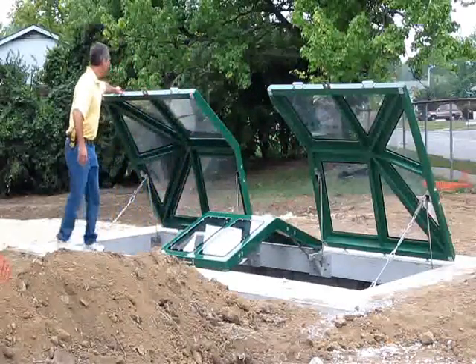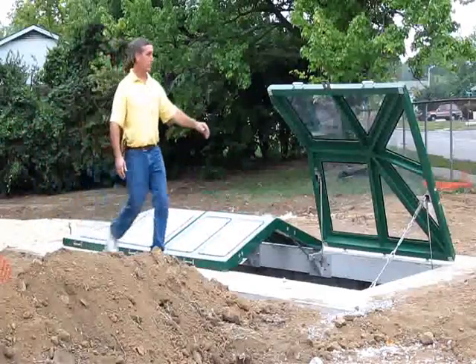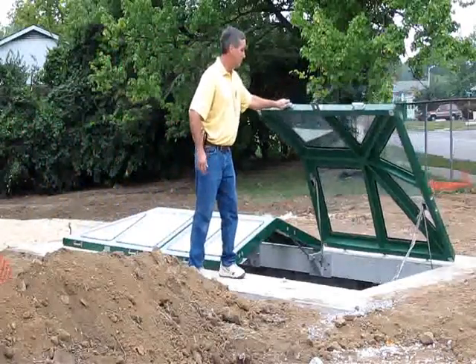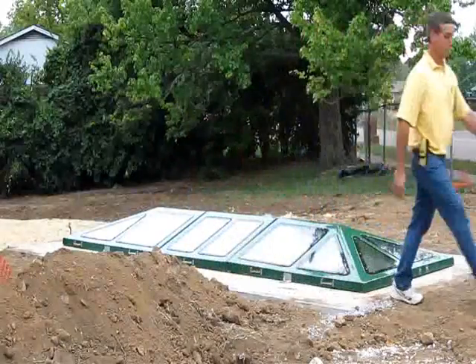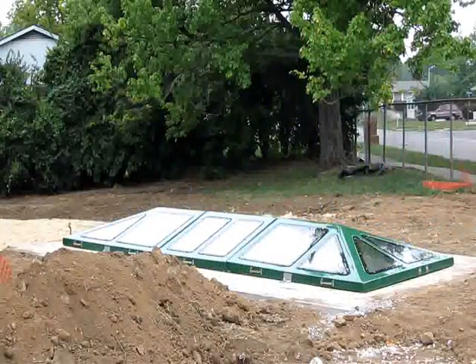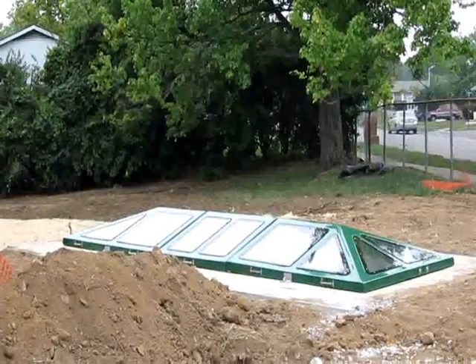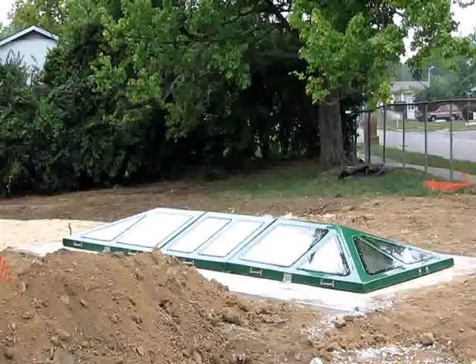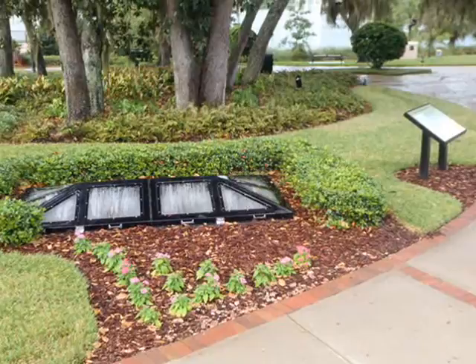the SunTree observation cover is manufactured from steel-reinforced fiberglass with Lexan viewing windows and is available with either single, double, or triple-access doors in a variety of colors to blend or contrast with your project's final landscape. SunTree's nutrient-separating baffle box with observation cover — the clear choice.